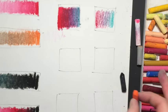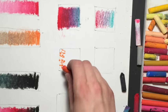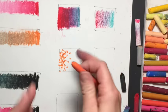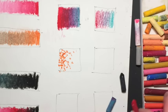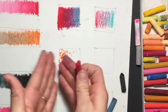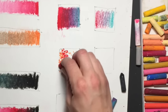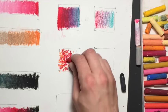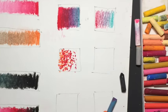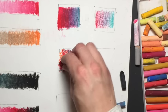Now let's try stippling. Start with your orange or whatever color you have. Stippling is where we're just going to be using dots, and to make it lighter the dots just get further away from each other. Then grab your red — the more color you use the better this effect will be — and add your blue.